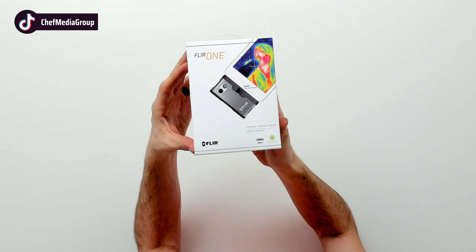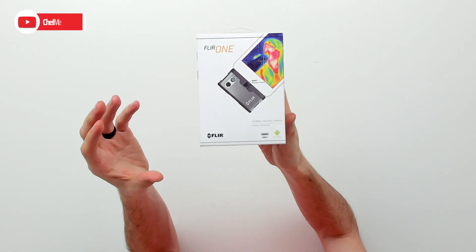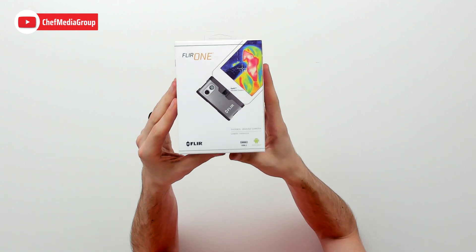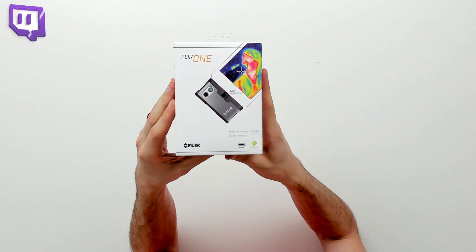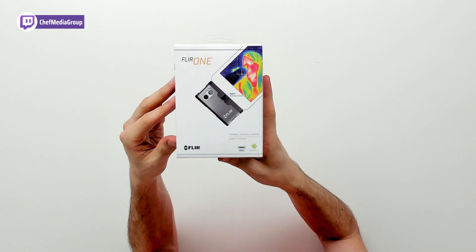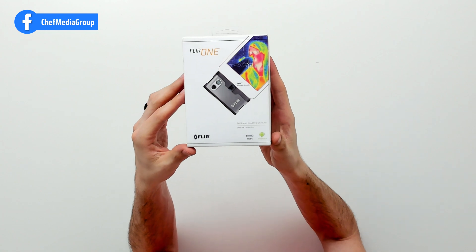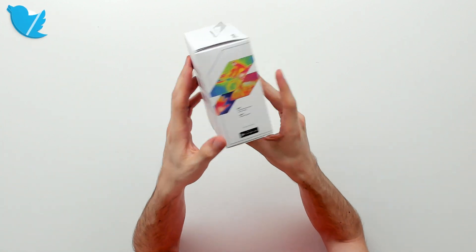This features a camera pixel dimension of 1440 by 1080 and a camera temperature range of minus 20 degrees Celsius to 120 degrees Celsius — that's minus 4 degrees Fahrenheit to 248 degrees Fahrenheit. Now let's go ahead and open it up and look at the contents.